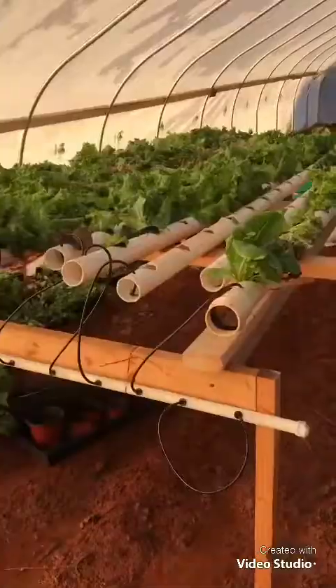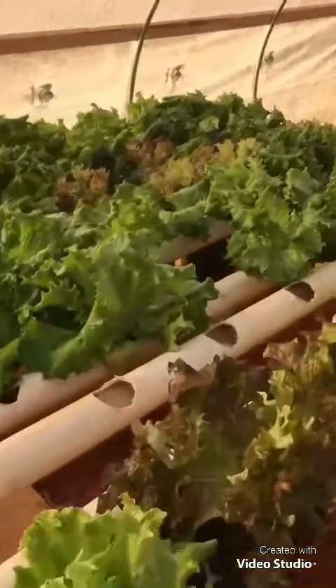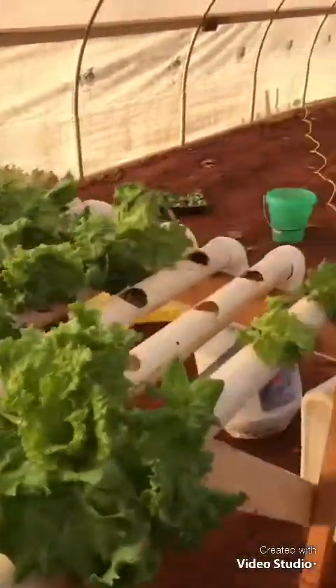I can hear water and see water dripping from everywhere in the hydroponic system. Plants look healthy. Here's my makeshift system that I brought up here yesterday so I only have to heat one greenhouse. Everything looks good.